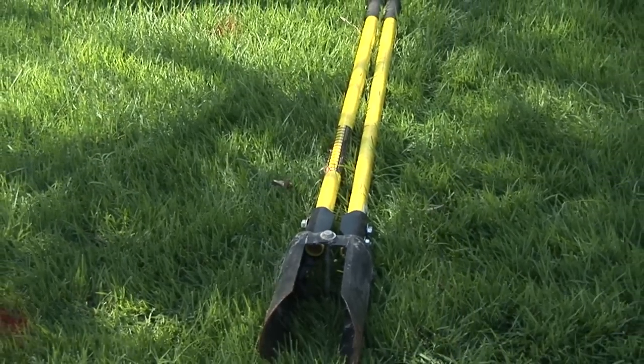Hi, I'm Michael White, owner of Four Seasons Lawn Care. Today, we're going to show you how to use a post hole digger.